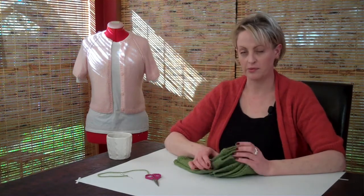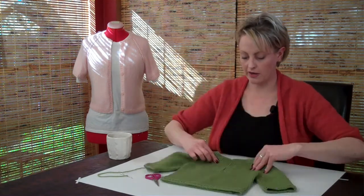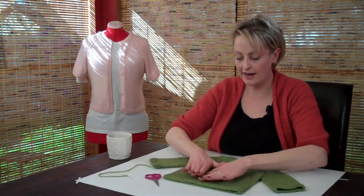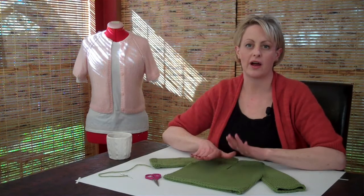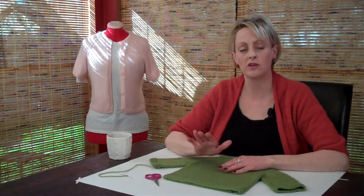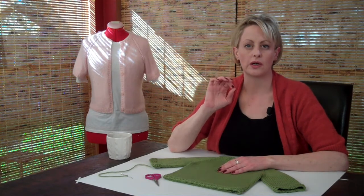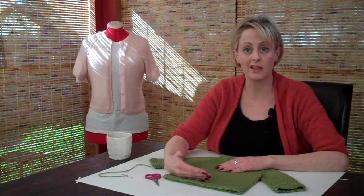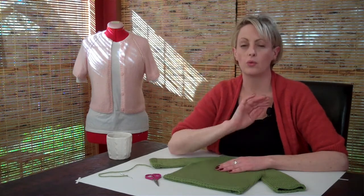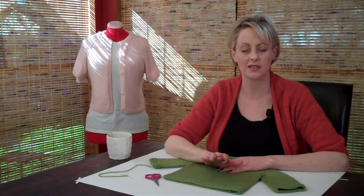Then you want to find a place to lay the sweater out so that it can dry. You want to lay it out exactly how you want it to dry — however it is, that's how it's going to dry. So this is your chance, especially if you're working with wool, to get an extra inch in length that you feel like it might need, or an extra inch in sleeves, whatever it is. Wool is so forgiving, it's going to dry exactly how you leave it.